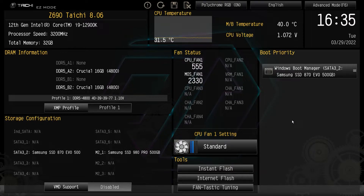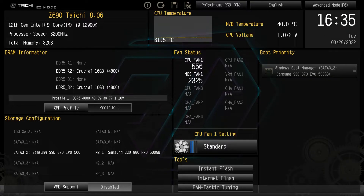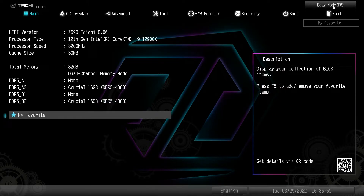Now if you want to go deeper, we can go to advanced mode. You can just click up here or hit F6 on your keyboard and now we're in advanced mode. You will be dropped into the main menu or the main tab right here, which lists all the information on what we have installed in our system.